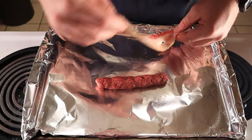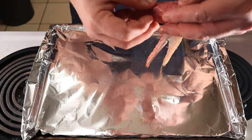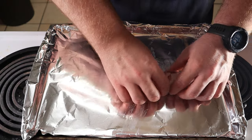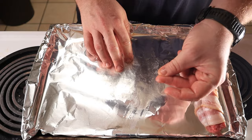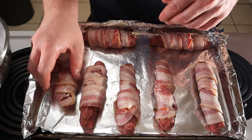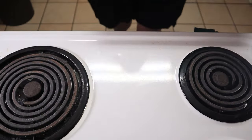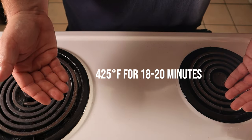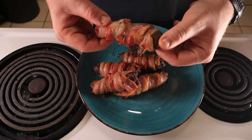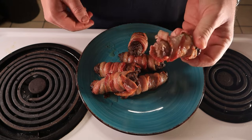Wrap these in bacon any way you can. I found it's easiest when you lay the bacon on the tray and roll the hot dog against it. I was averaging two slices of bacon per beef dog. Repeat this until you have all of them wrapped. Place these into an oven set to 425 degrees Fahrenheit for about 18 to 20 minutes, or until the bacon is done. These turn out awesome. I should have made some of my not-mayo ranch to dip these in, but I hadn't thought that far ahead.